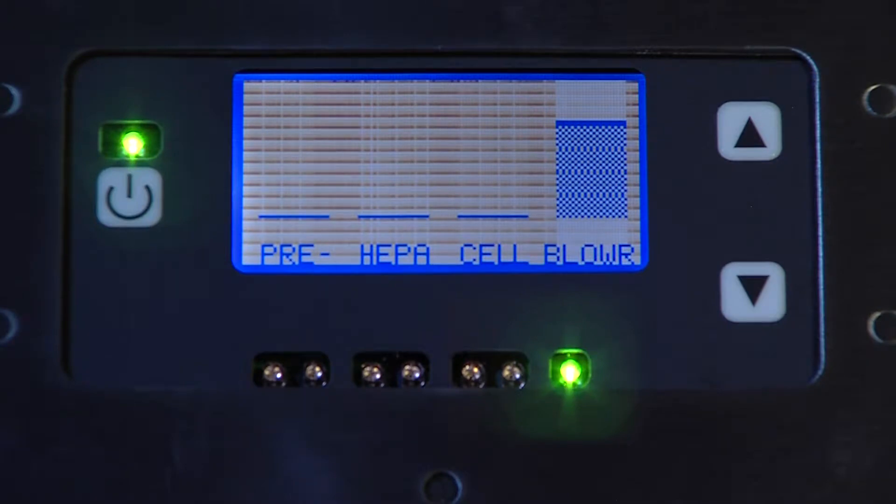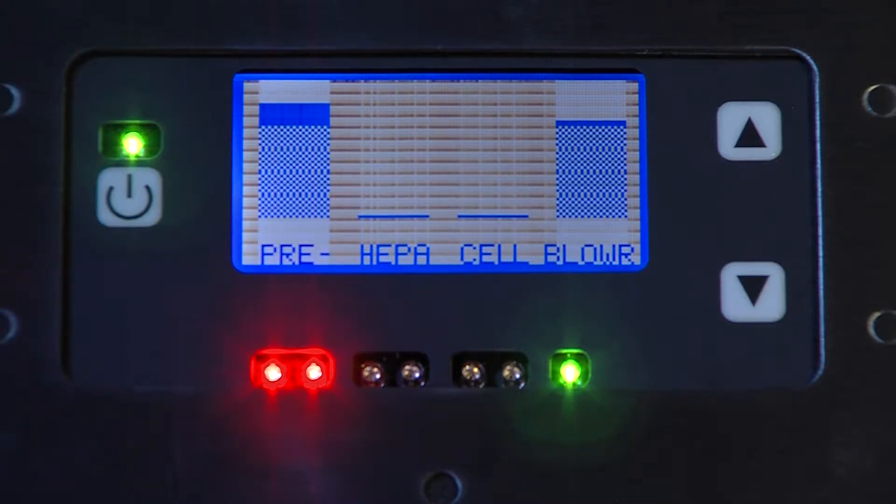Let's move to an explanation of pre-filter maintenance. Located to the left, the pre-filter readout indicates when the pre is empty, at 25% capacity, 50% full, when 75% of its space has been used, and when it's achieved maximum capacity and needs changing. When that happens, two amber lights are illuminated under the PRE indicator to alert operators it's time to swap out the old pre-filter for a new one.